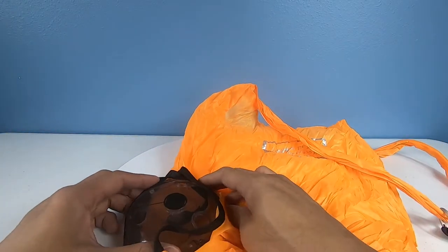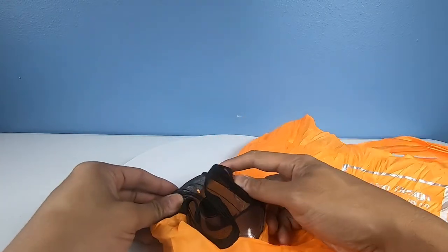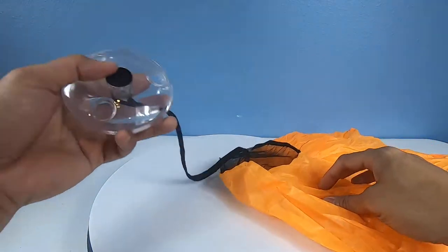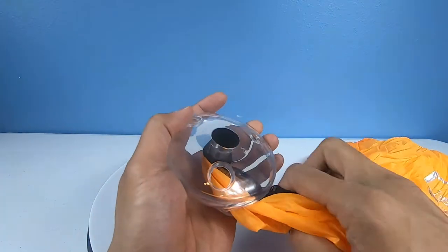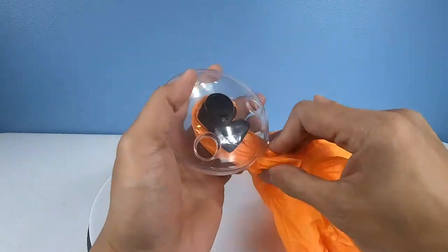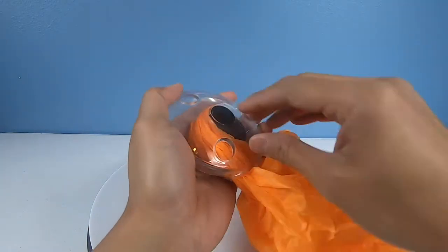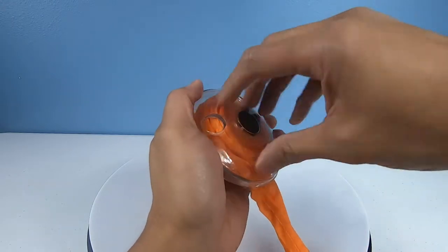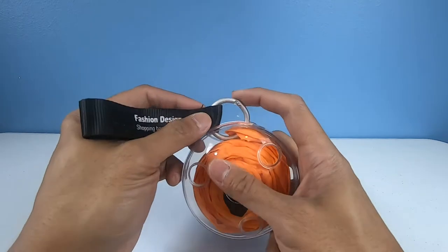It's portable so you can pretty much take it anywhere — take it to the beach, you might be able to use it for a beach towel and your wet clothes. To put it back into the disc, all you need to do is just hold this, take it, and just spin it — pretty much just roll it back into the disc. You might have to adjust it a little bit so it can fit, just keep spinning it until you're back to start. Then you clip it back on, stow it away, put it in your glove compartment or your car's center console.